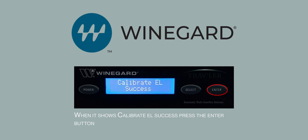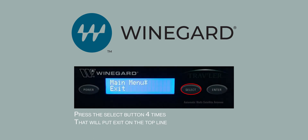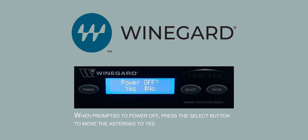When it shows Calibrate EL success, press the Enter button. Now press the Select button four times. This will put Exit on the top line. Now press Enter. When prompted to power off, press the Select button to move the asterisk to Yes, then press Enter.